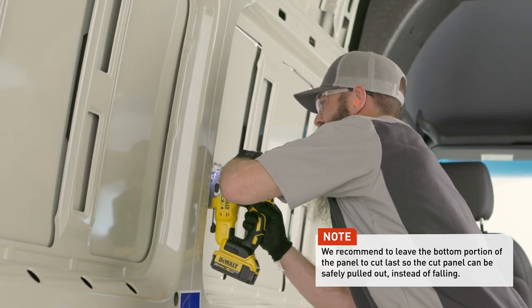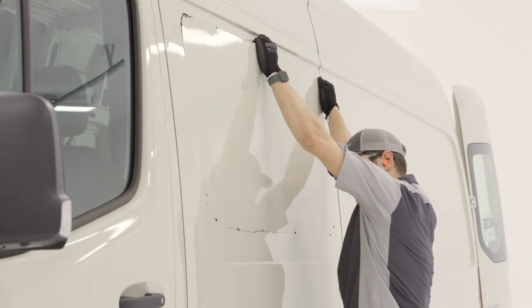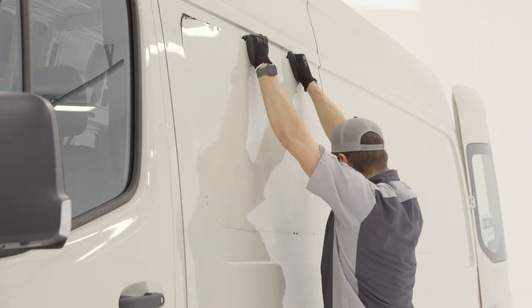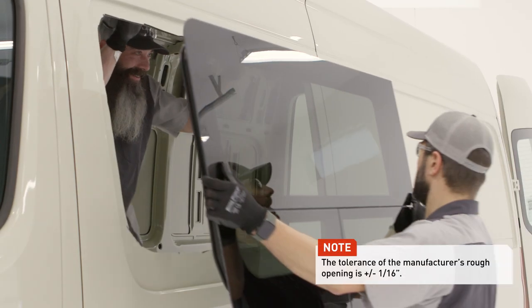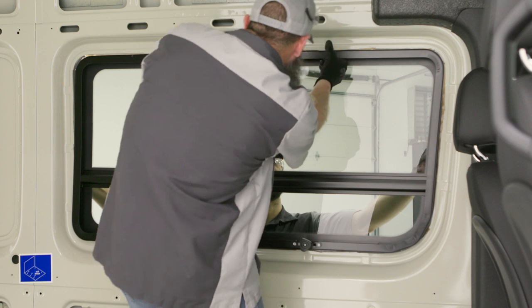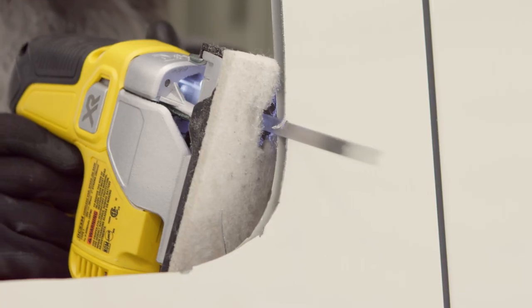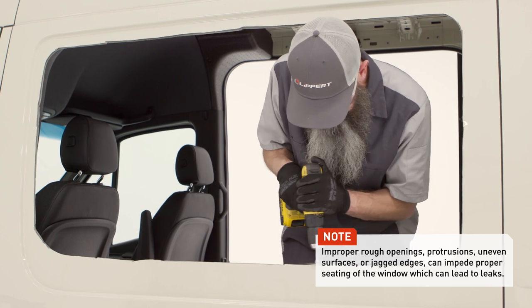Only cut three quarters of the way around the window at this time. With assistance, support the panel on the exterior of the vehicle while cutting the remainder of the window opening. Dry fit the window in the new opening, checking for a proper fit. Remove the window and make any additional trimming or filing along the rough opening, ensuring that there are no rough edges.